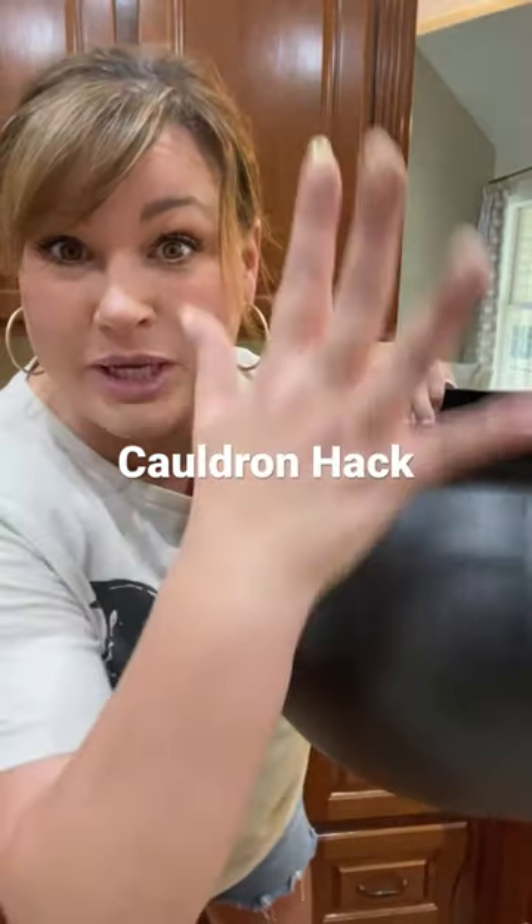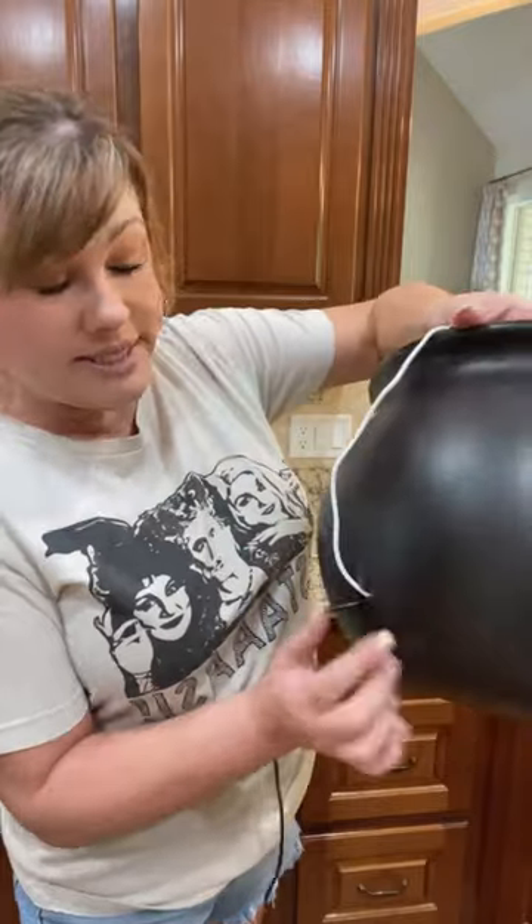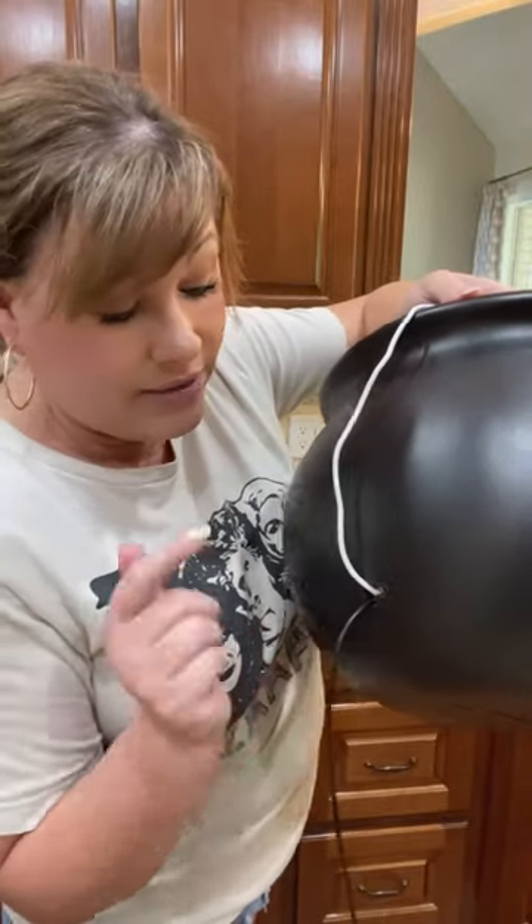Do you want a super spooky cauldron that has smoke from the top? I've got the hack for you. I got my cauldron from Walmart and all I did was drill a hole in the back of it so the wires can come out. The only other thing you'll need is a diffuser. Let me show you how it works.